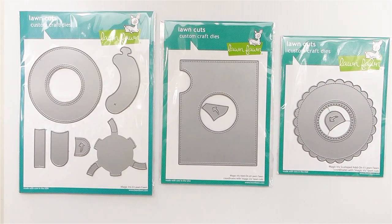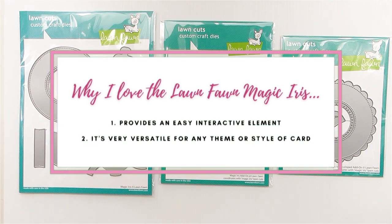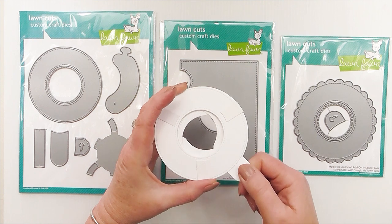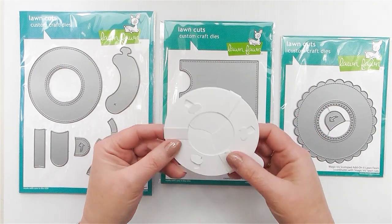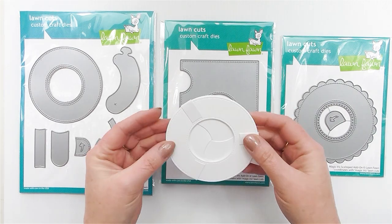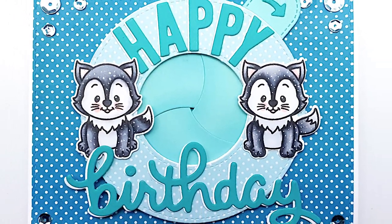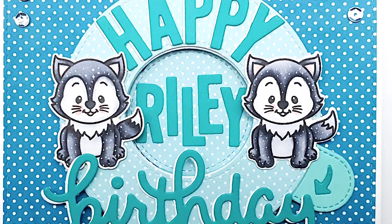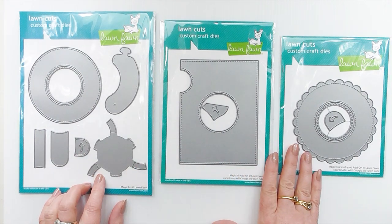There are two things I absolutely love about the Lawn Fawn Magic Iris Die set. One, not only does it provide an awesome interactive element to your card or project, but two, it can be quite versatile in the sense that it can be adapted to create any type of design for any occasion card. The Magic Iris has a purpose, and that purpose is to create an interactive mechanism which enables it to open and close to reveal a secret sentiment, a hidden image, or anything that your heart desires.